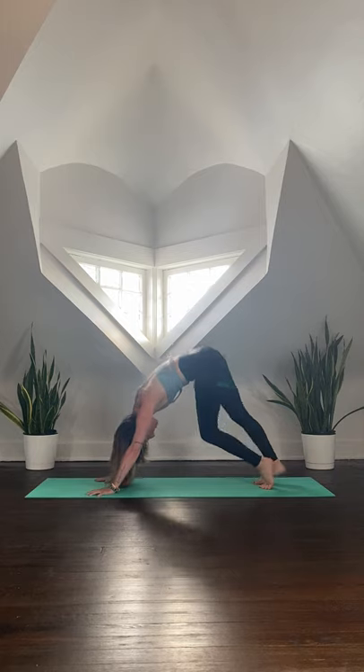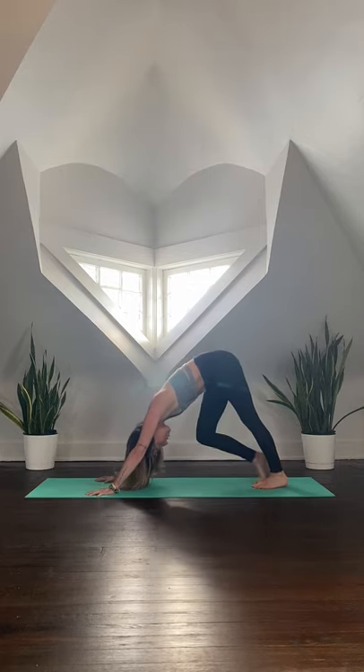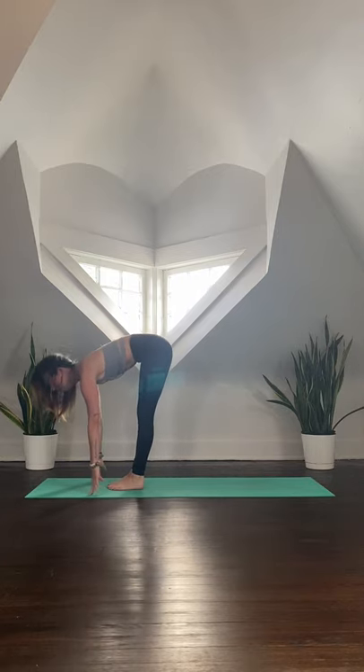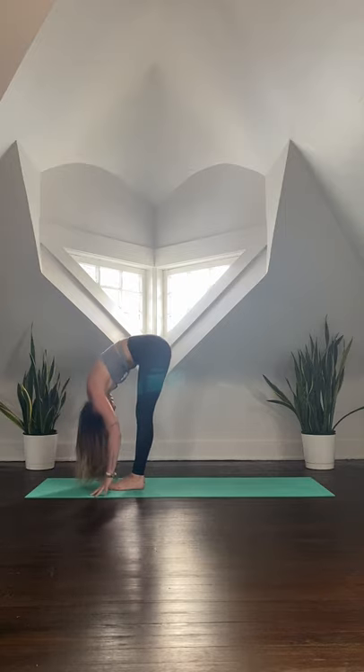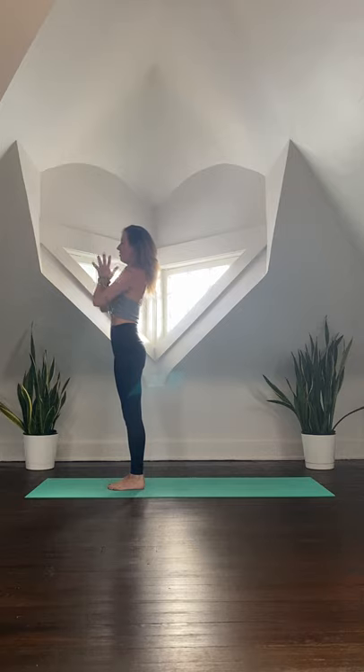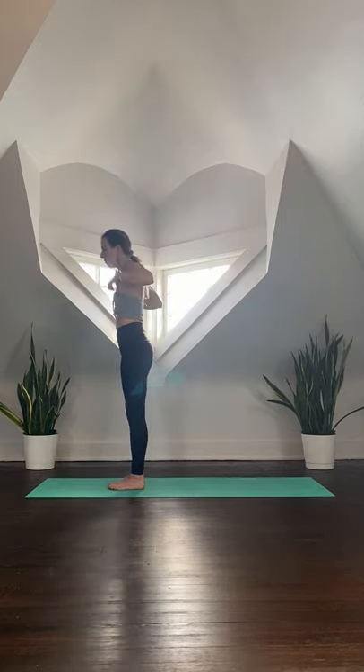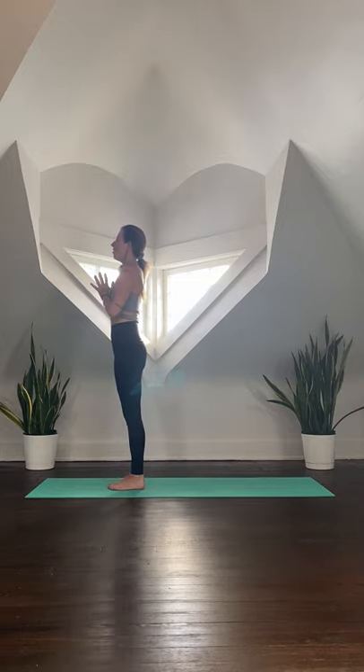Find some movement in your downward dog — bend into each knee, pedal out the heels, sway through the hips. When you're ready, take your gaze forward and gently step your way up to the top of the mat. Inhale to lengthen and lift halfway, then exhale and fold the body down. Root through the feet as you inhale, sweep the arms out wide, reach the fingertips towards the sky, then exhale and bring the hands slowly down through center of the heart. Close your eyes and pause. Really sense into each foot and feel them grounding into the earth. Take a few rounds of Sun A to build a little warmth and fire in the body.